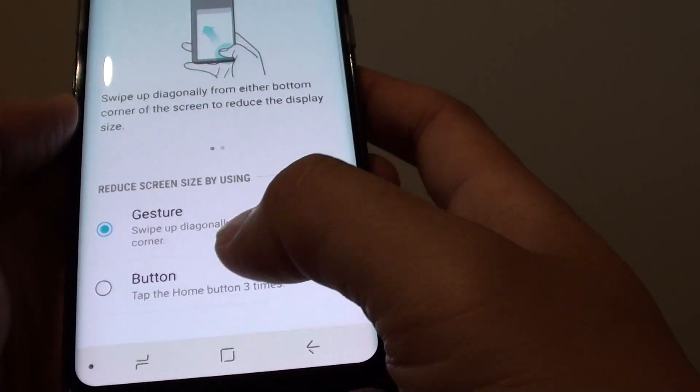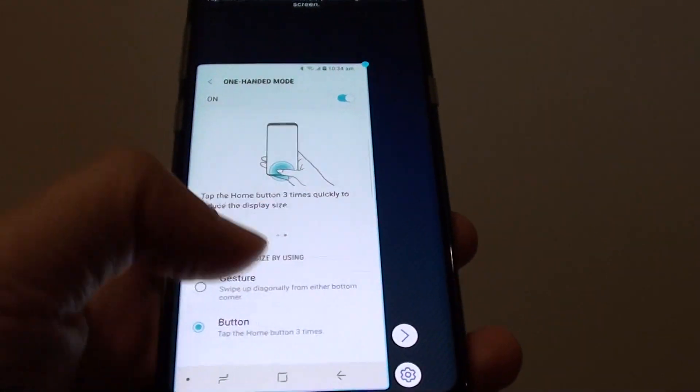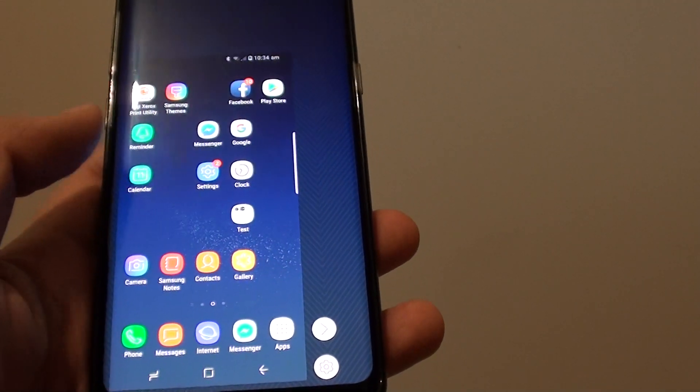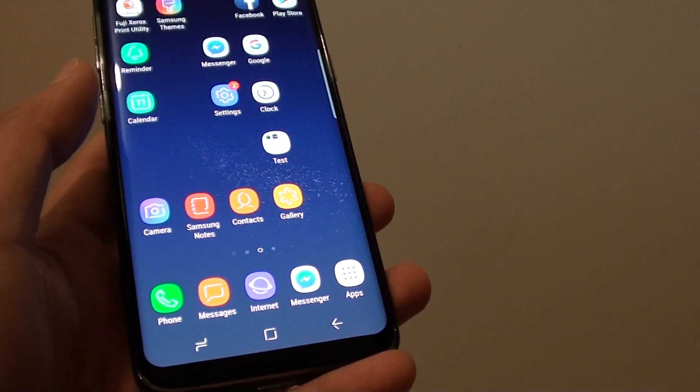By choosing the Button option, you tap on the Home button three times and it activates one-handed mode. So tap on the Home button three times and it goes into one-handed mode. And that's it — thank you for watching this video.